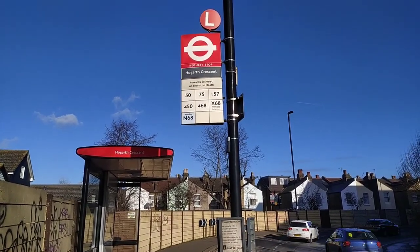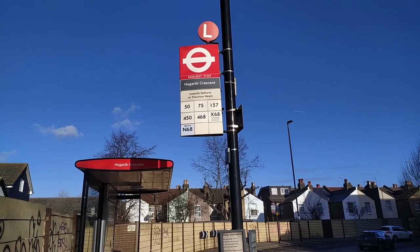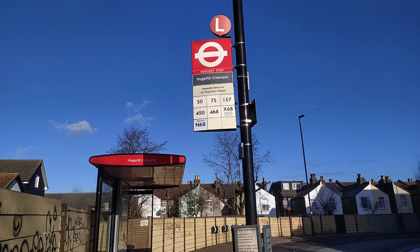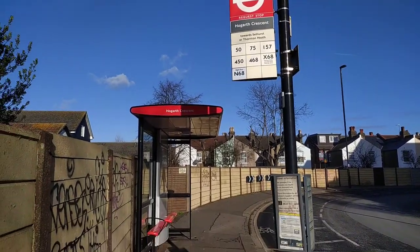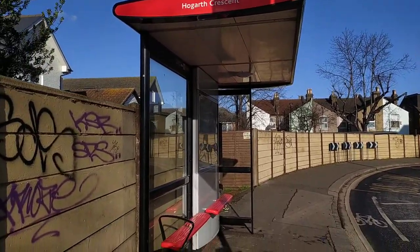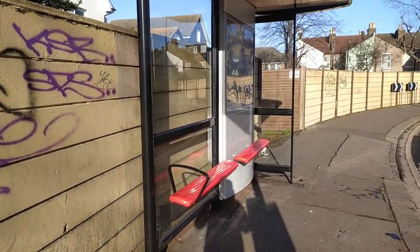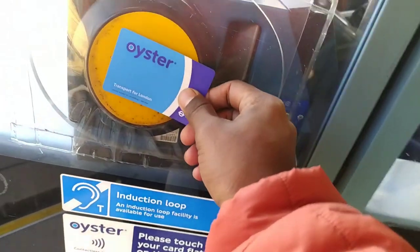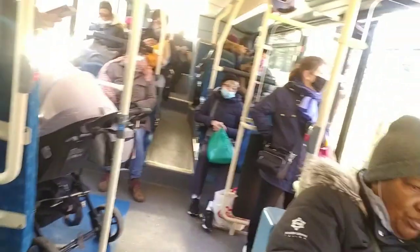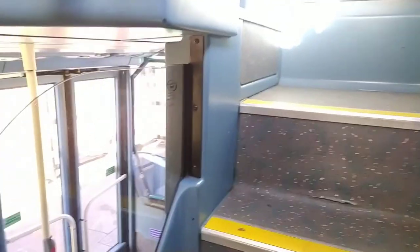So this is the bus stop. This is my stop. This is the bus stop, and I am going to reach the same way.